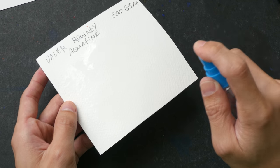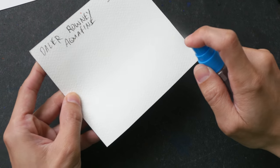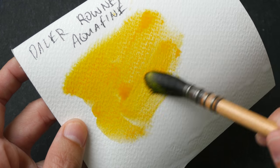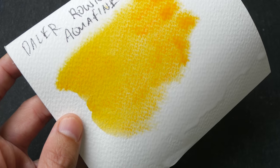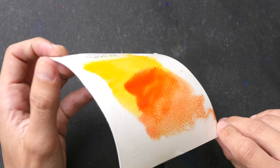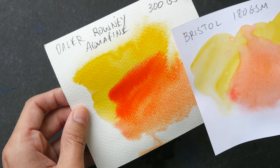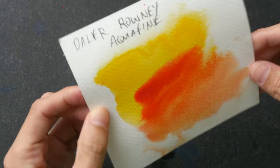Now let's test proper watercolor paper — this is the Daler-Rowney Aquafine watercolor paper, made with wood pulp, no cotton content. I'm going to spray the surface to make it wet. This paper has sizing on the surface so the water will not soak through. The colors here are way more vibrant compared to those on the Bristol board and the Strathmore writing paper, even though this paper is off-white. This paper has buckled as well even though it's 300 gsm.